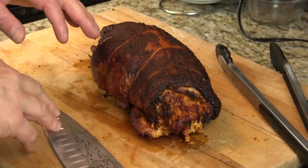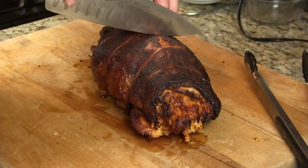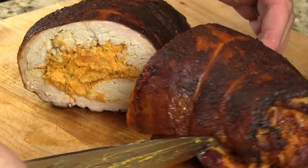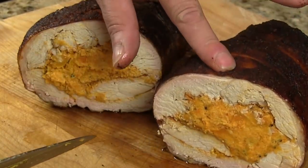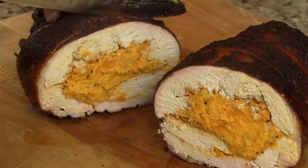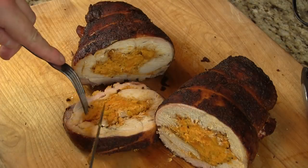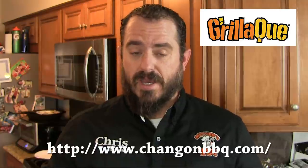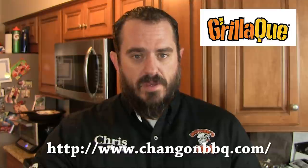Here's our turkey breast — I went ahead and removed the strings. Let's take a look at what's inside. Well, that looks good. It's still juicy. That butternut squash smells incredible. I'm going to slice off a nice medallion. Tender. That's holiday all wrapped up in one. The butternut squash gives it a sweetness and creaminess, turkey is nice and moist with good smoke flavor. That Gorilla Q held those temps really nice, and with that little water barrier in there, it kept the chamber really nice and moist. Big thumbs up for that.